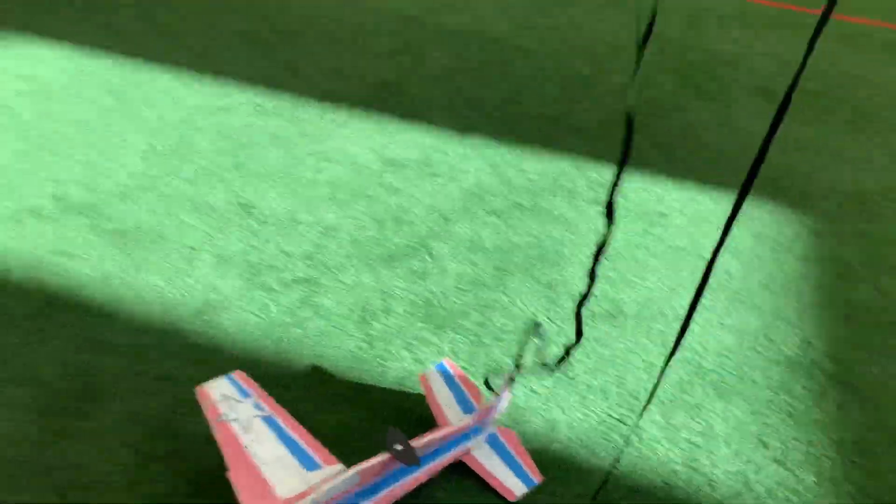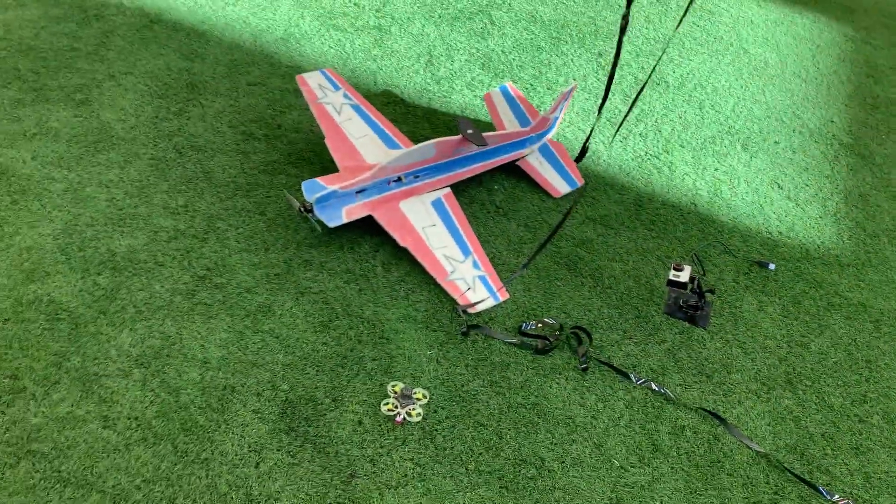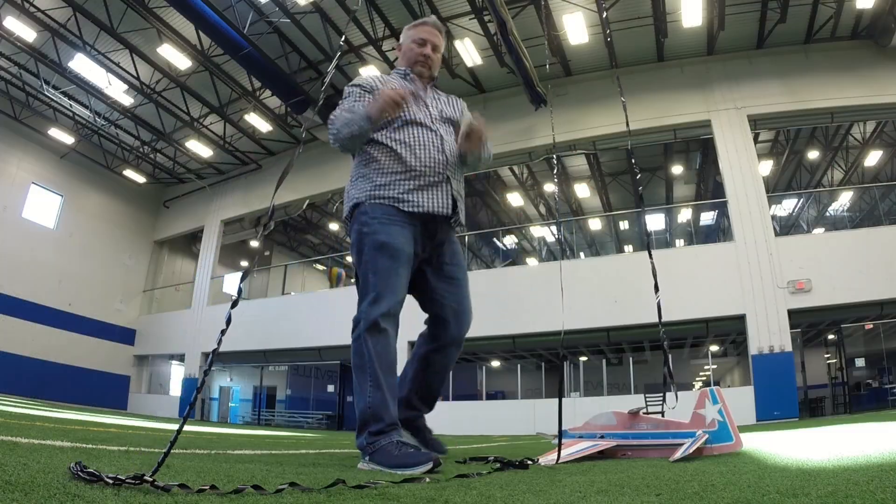Woohoo! We got it! I think I could put a battery in it and fly it again if I wasn't so hot and fricking stressed out. Thank you very much.